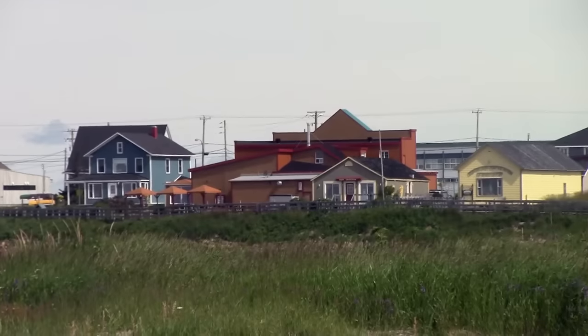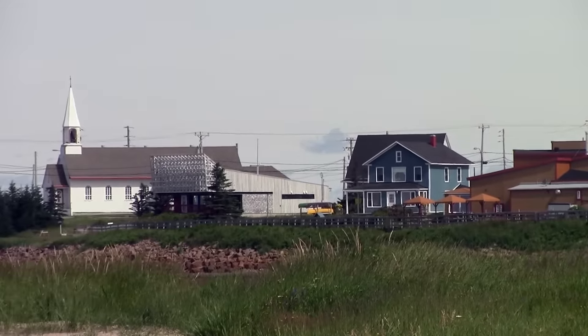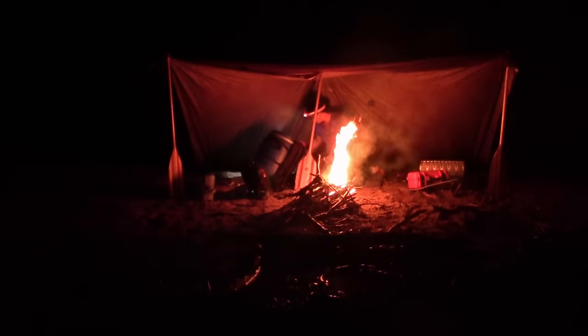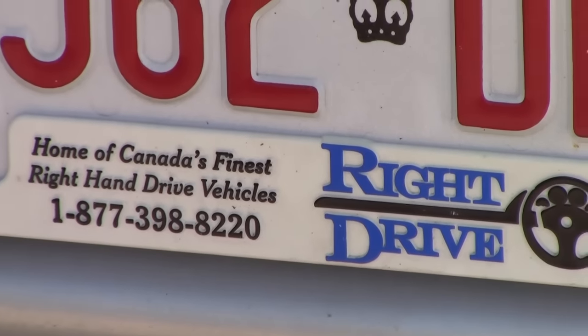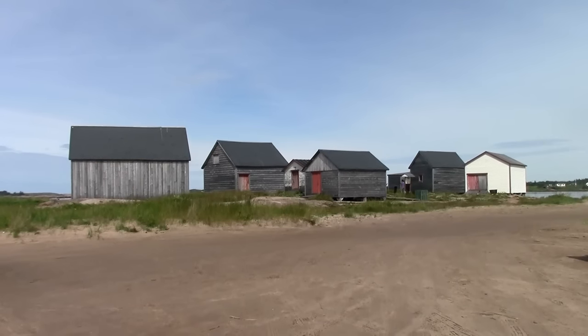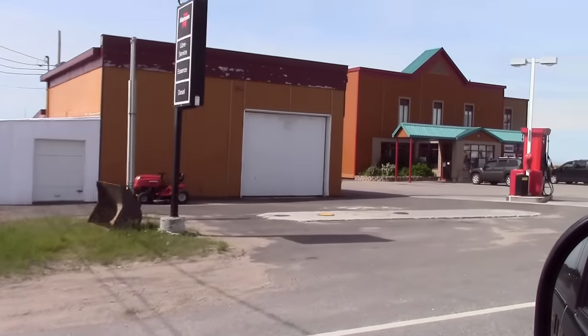Here we are in Natasha Kwan. It is freaking beautiful. Made it here last night, got a little fire going. Folded the bed down in the back of our Mitsubishi Delica and just slept right here on the beach. Now we're gonna go grab a bite to eat in town and lay our stuff out.